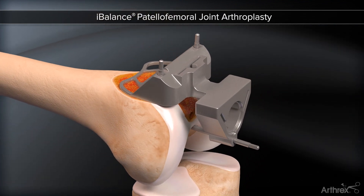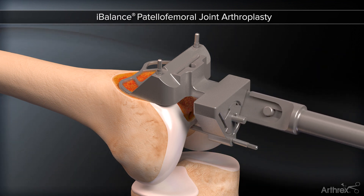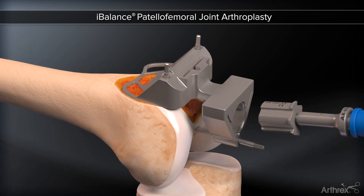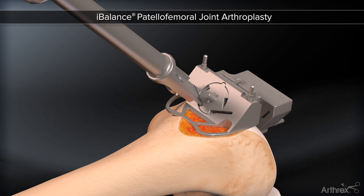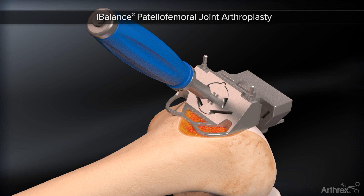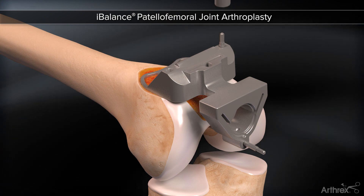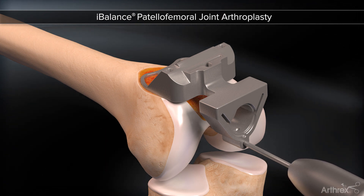The radii created by the reamers are then extended using a series of guided osteotomes. Osteotomes are first used distally. A final osteotome is used to create a clean-up punch in the middle. These single-use osteotomes are custom-shaped and hollow ground, maximizing precision on both the medial and lateral sides of the trochlea.